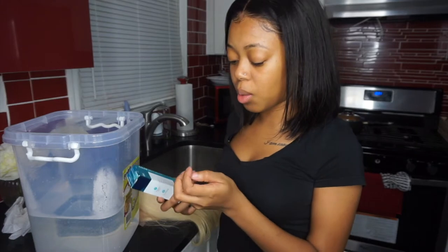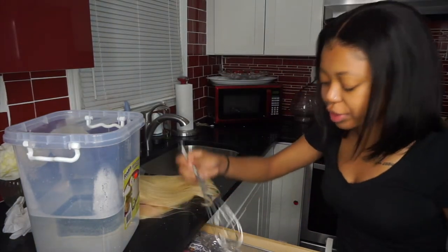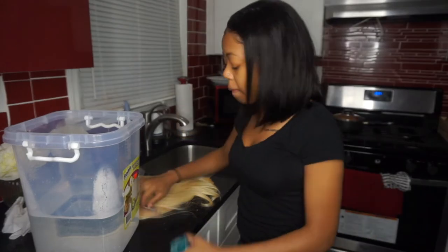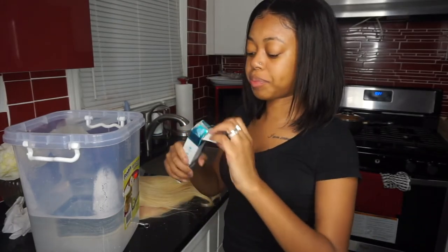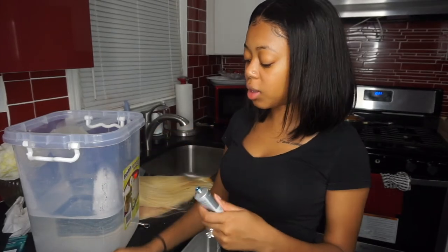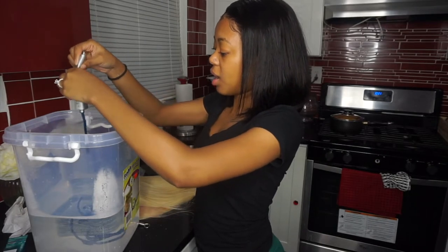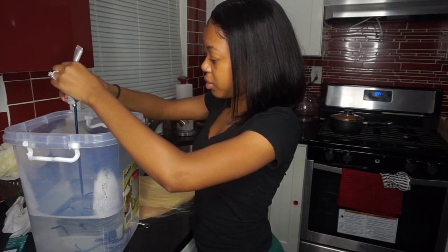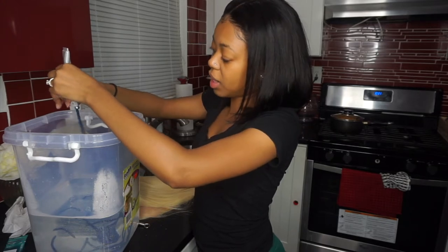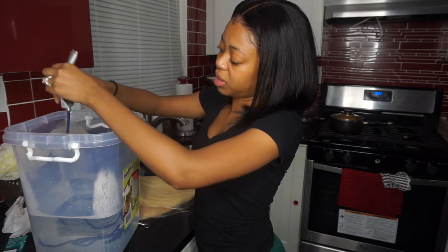I'm going to go in with my famous stirrer — you guys already know my famous stirrer — and I'm going to take the color out, put the color all in the water. I really hope this is the blue I'm looking for. This is thick so you have to really mix it up.